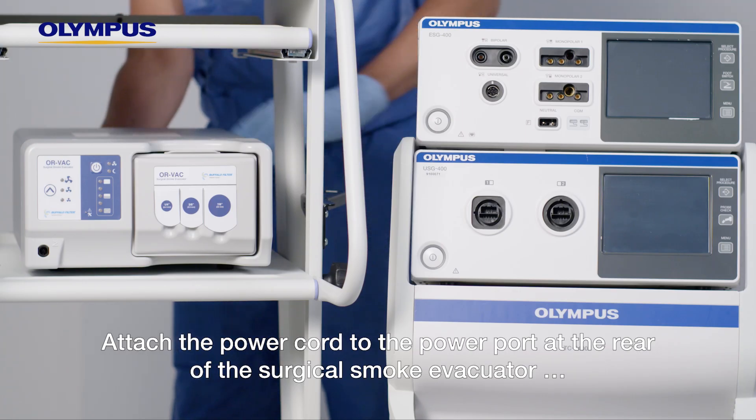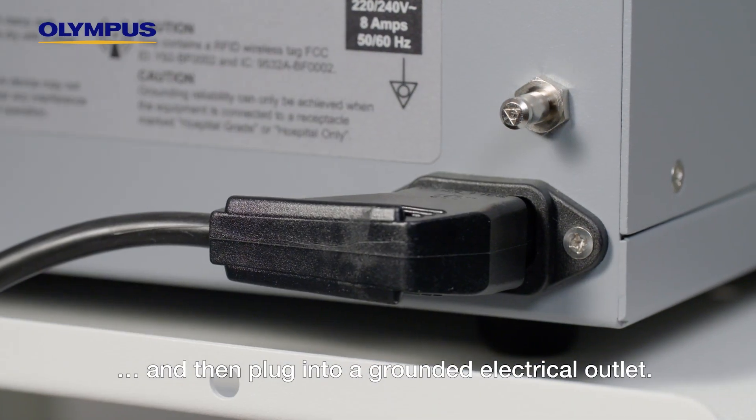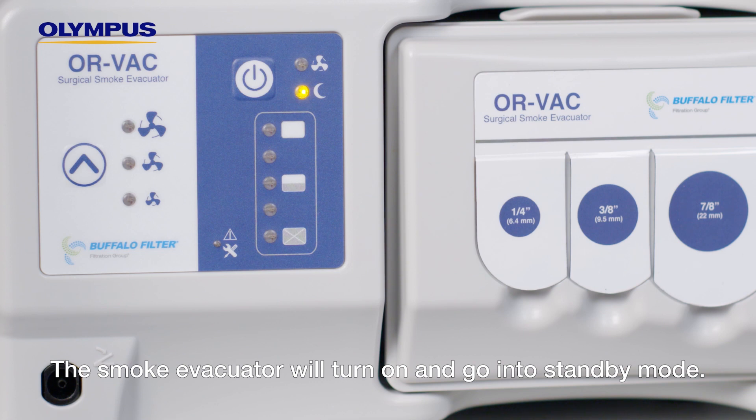Attach the power cord to the power port at the rear of the surgical smoke evacuator and then plug it into a grounded electrical outlet. The smoke evacuator will turn on and go into standby mode.